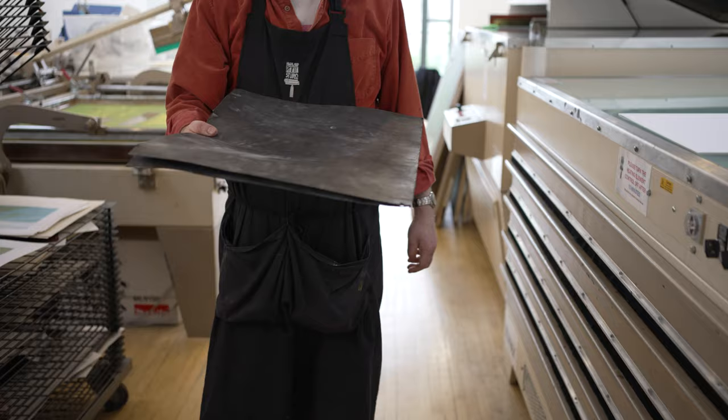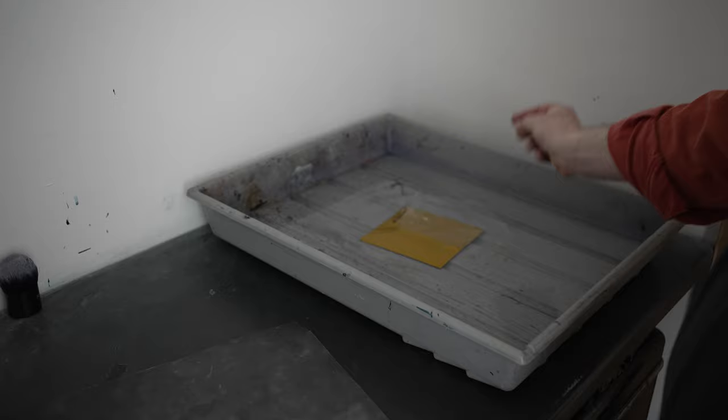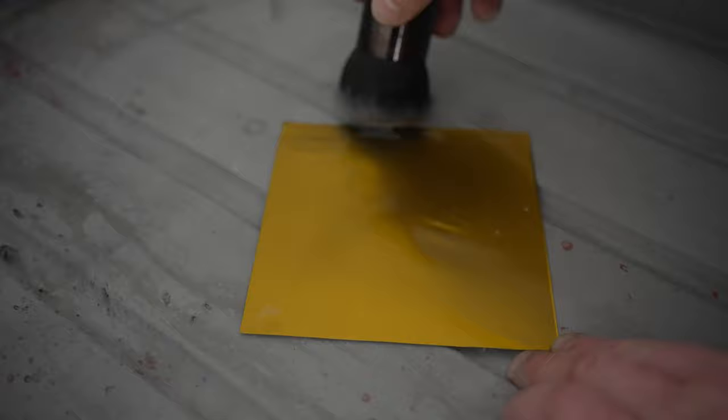Once both exposures are complete, and this is the great bit about polymer plates — they develop in water. The plate is fully submerged and I'm going to be brushing the plate gently with a makeup brush. This allows the unexposed polymer to float off into the water and lets more water in to continue the development over a five-minute period.